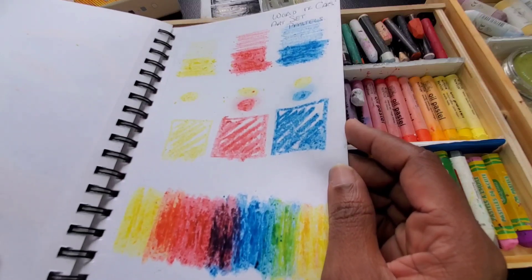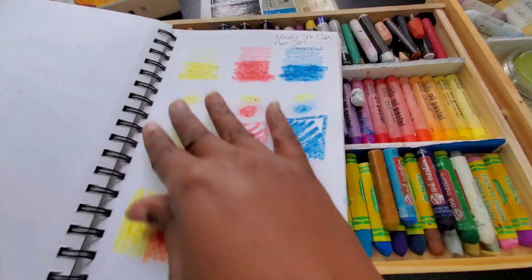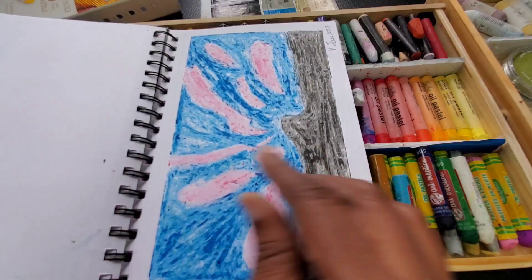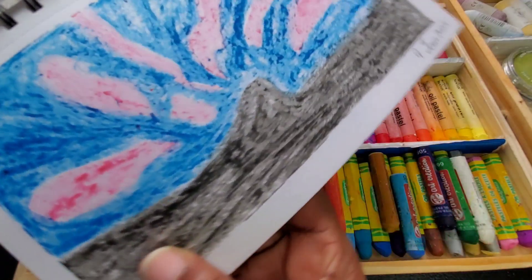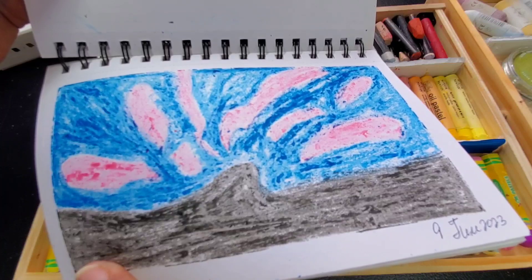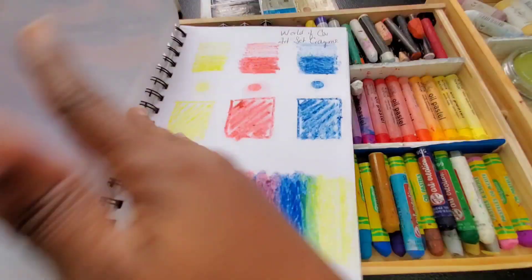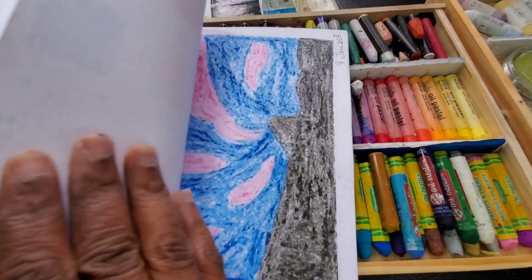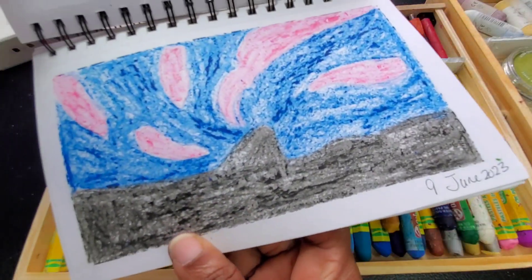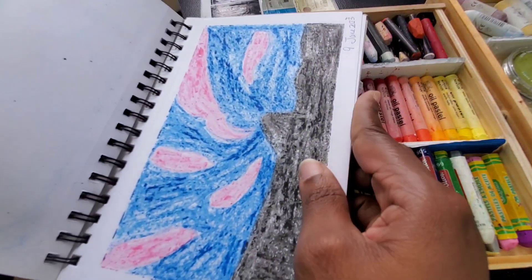I also did the same test with the Caran d'Ache Neocolor 1s, because according to the Caran d'Ache website they call these Neocolor 1s wax pastels. I was looking at whether they behave like oil pastels. There is some smudging with these — it does layer, it does blend over — but I think that has to do with the quality of these crayons. Because it can't incorporate or mix itself readily with other colors, my control looks more like a crayon piece, like a coloring book, than pastels.